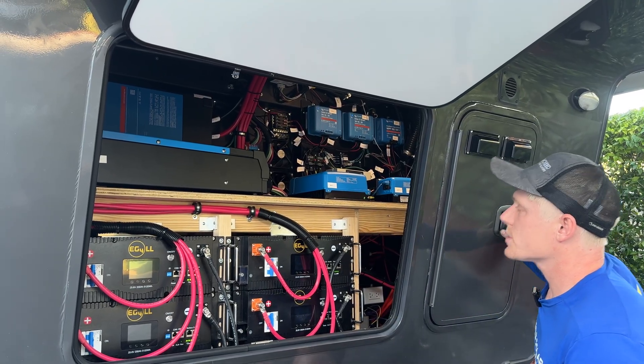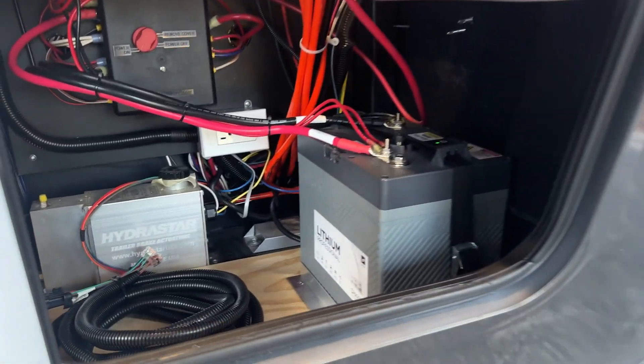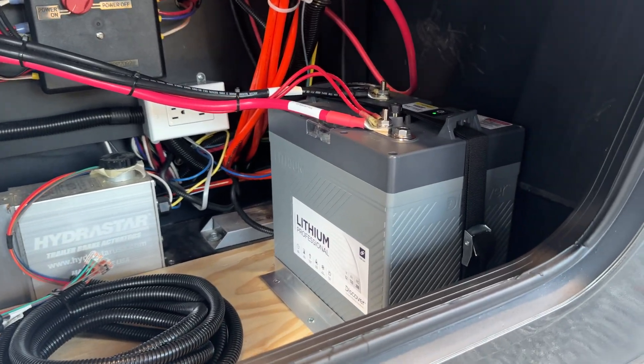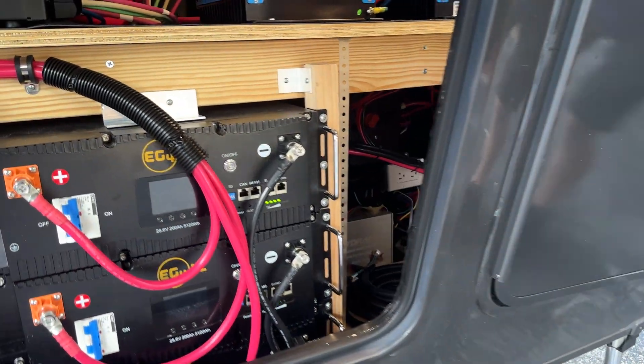We of course still have a 12-volt battery in here, which is really just for emergencies. If you run out of 24-volt power, you'll still be able to run your jacks, your slides, your lights — the essentials.